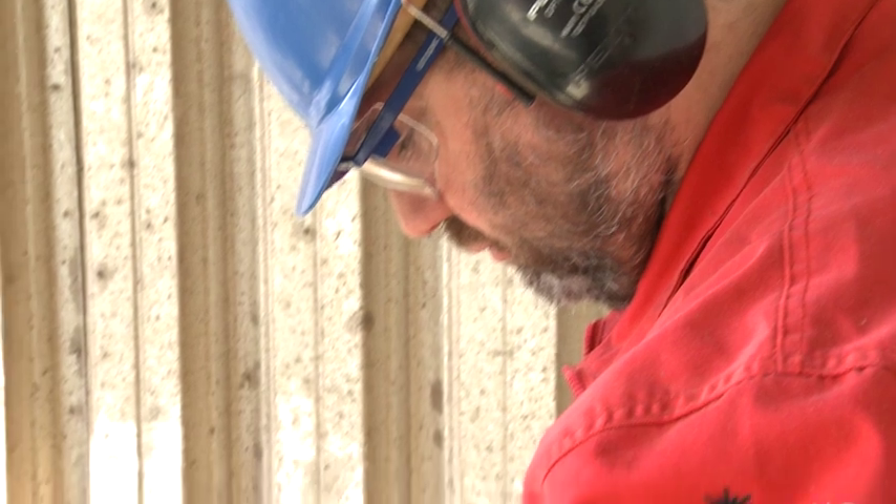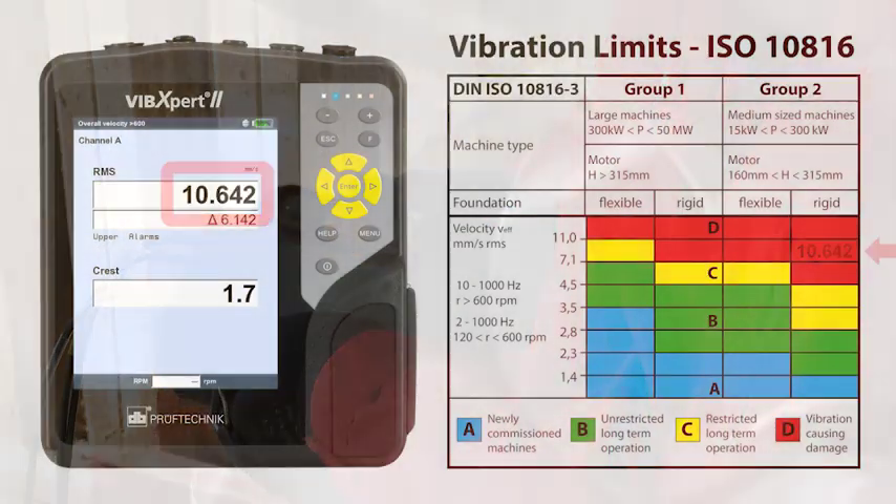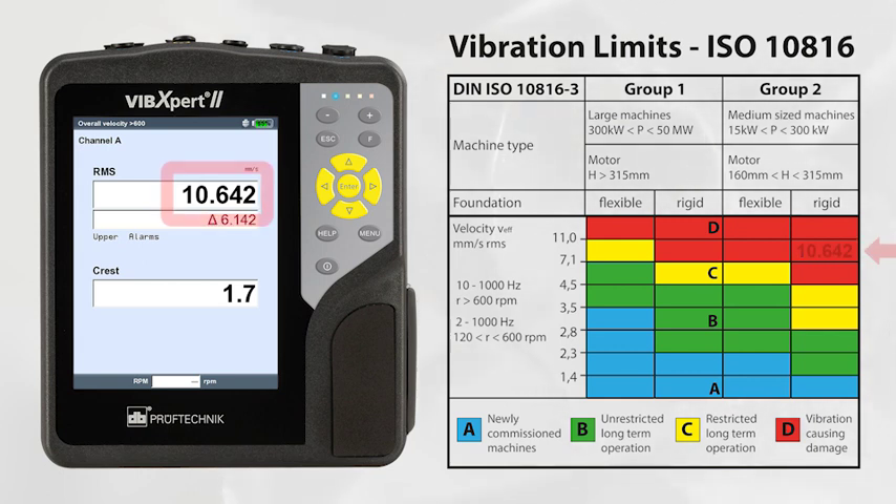Now let us check the results of the vibration measurement with the reference table. As we can see, the results are unsatisfactory. The vibration tolerance has been highly exceeded, which usually leads to reduced machine lifetime and increased operating costs.